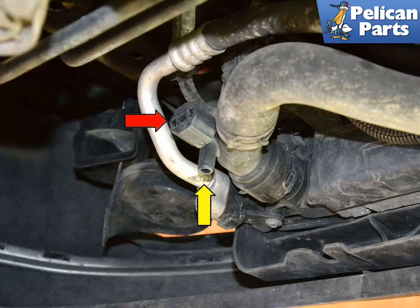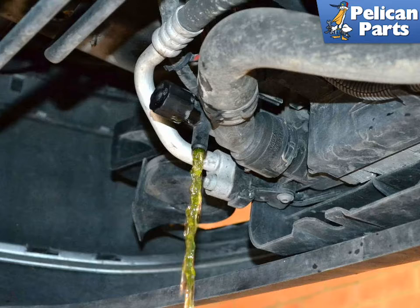With the tray removed, you will see the radiator drain plug, red arrow, and the spigot, yellow arrow, on the lower front of the car. Place a catch bucket or tray under the plug and open the drain plug. The fluid drains out of a small spigot facing downward. Drain the radiator completely.